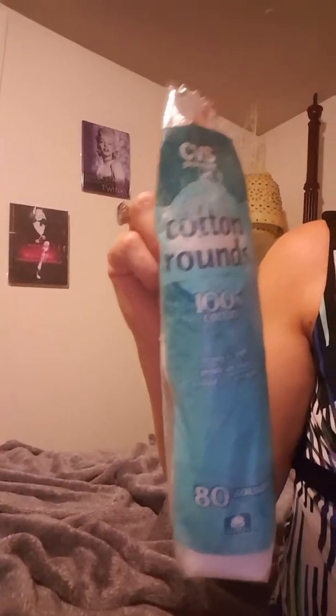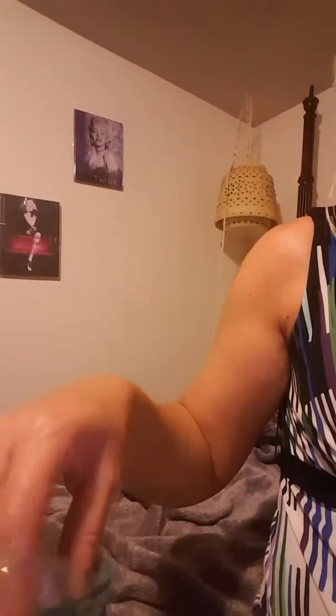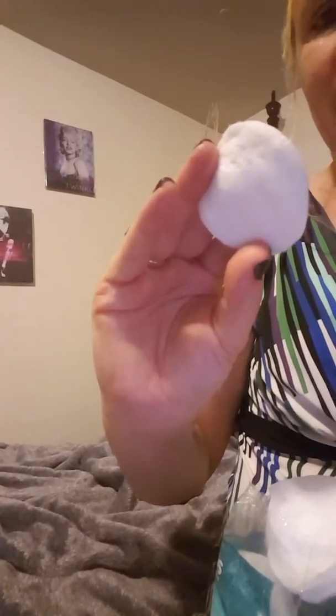If you have more places just flip it over and do the same thing on the back, or get a new cotton round — these come in packs of about 80 so you have plenty. You can also use a cotton ball, but the cotton balls are a little more hairy; these are more flat and hold a lot of the vinegar.